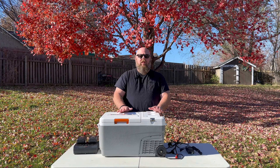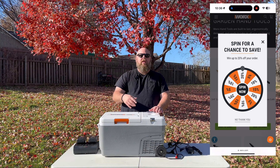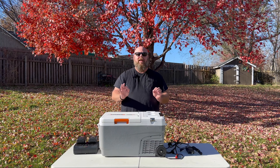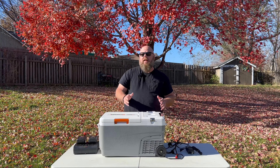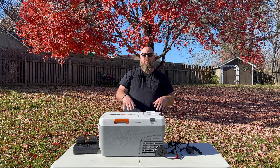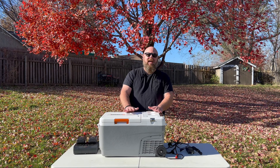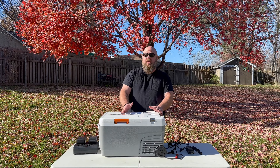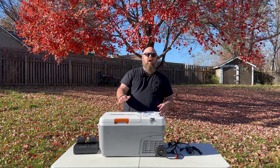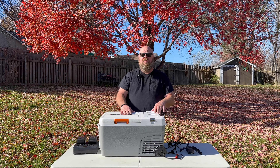WORX always has a sale on their products. Go to the WORX website — I'll leave a link below. You'll spin a wheel and it'll give you up to 20% off. I can't say enough: this little cooler is amazing. I've had it for about a month, taken it on three road trips, and it has outperformed any other cooler I've had. It is super quiet in the car — you cannot hear it at all. I had to check back there and make sure it was still on most of the time. If you're looking for an awesome cooler that's going to last a long time, I would definitely go with the WORX PowerShare electric cooler.